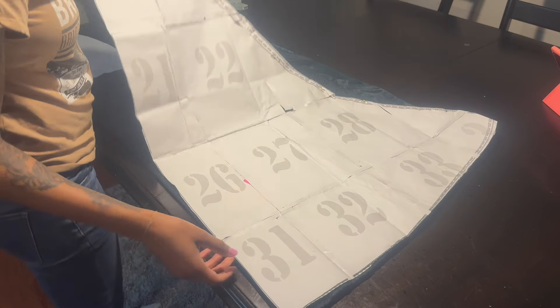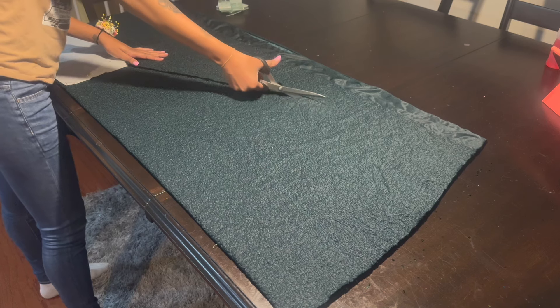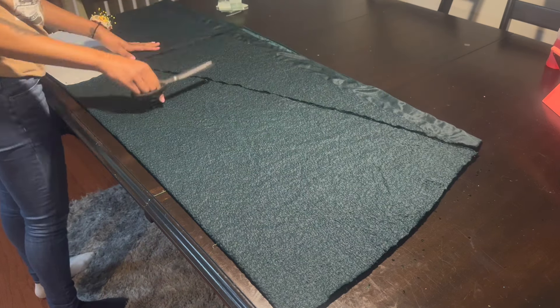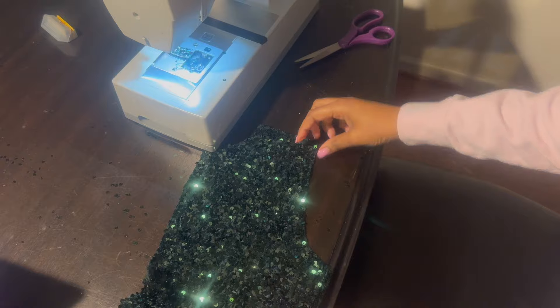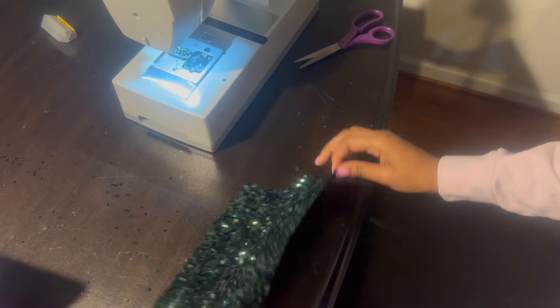This is my back piece and I'm cutting out that flare. My paper kind of went over so I kind of just freehand cut it. You can see on the side that triangle — that's going to be my godet piece. Now I'm cutting up my back center seam so I can add my zipper there later.